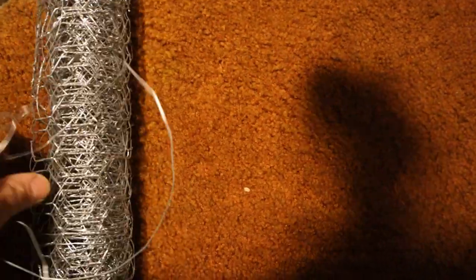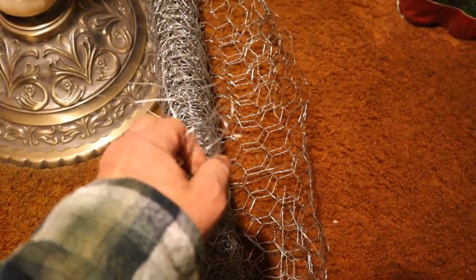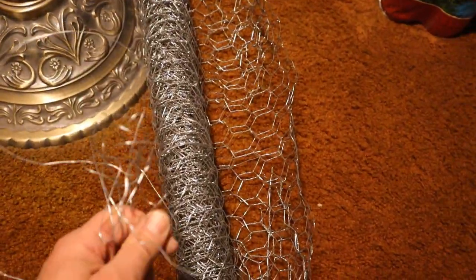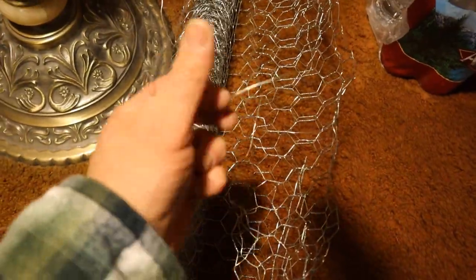Alright, there you go. Look. The wire's unraveling. Finally. I'm gonna get it. I can't believe it. Alright, it's done. Another intelligence test failed by Jeff Goes Random. Okay, finally — so this should be easy as pie. Just push this down. Ow!